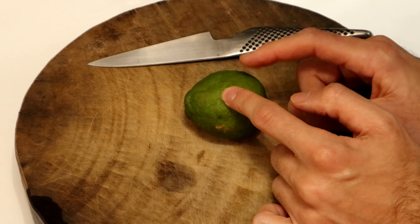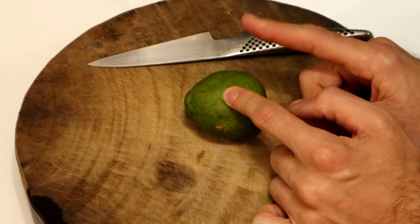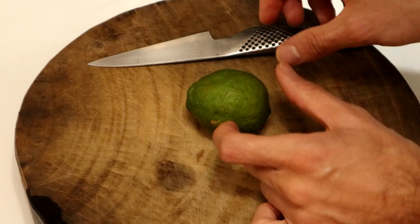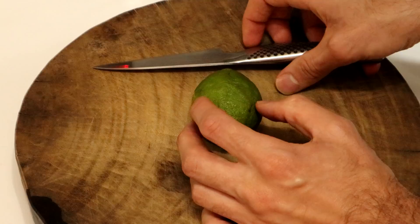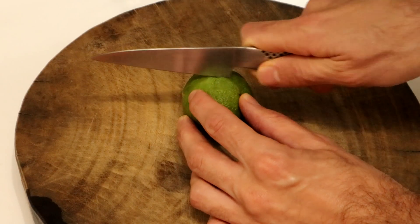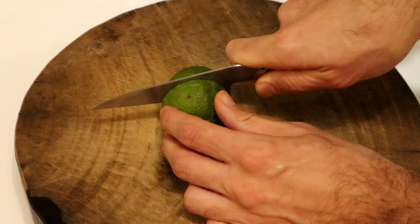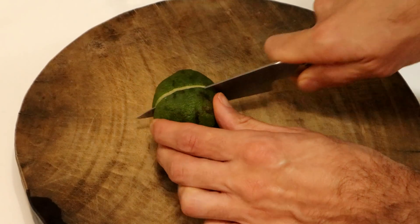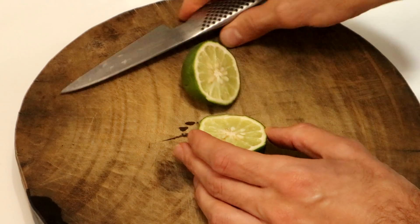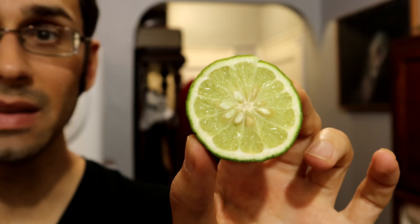One fun thing is that when I tried to buy this at the store, the vendor tried to talk me out of it. He said, 'Brother, you do not want that. Go buy this other one.' He actually tried to refuse to sell it to me, and only gave it to me after I told him I don't care what it tastes like — I want it. So it is possible that this is not meant to be eaten. I believe all citruses are edible, but it's possible this one is meant more for a medicinal purpose or cleaning or something like that.